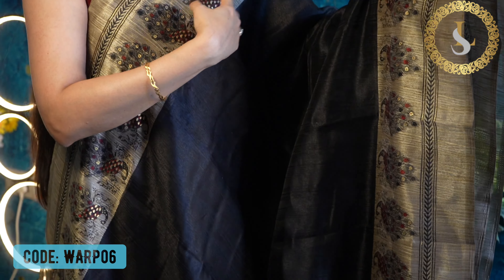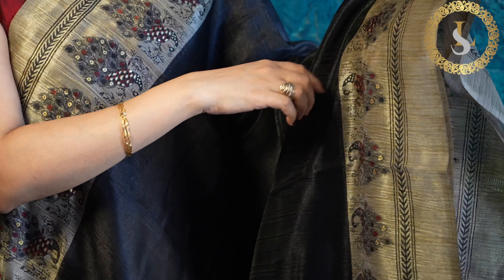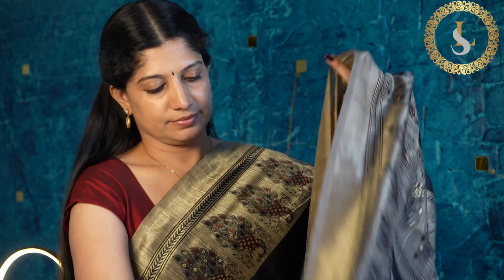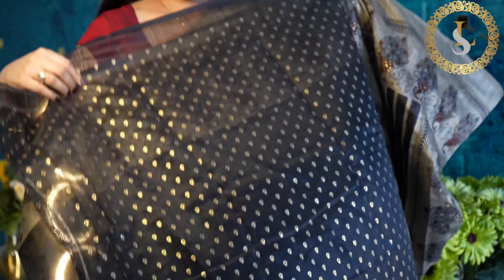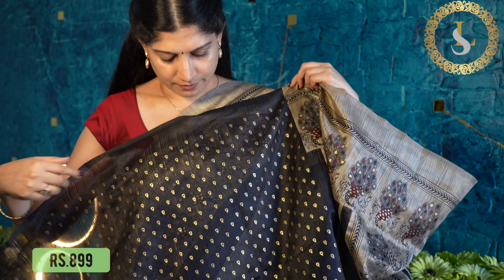The next one is a beautiful black saree. The body is black, and the prints are in maroon, black, and gold. This is how it looks. That's the pallu and the blouse in black with gold prints. The price of the saree is 899 rupees.